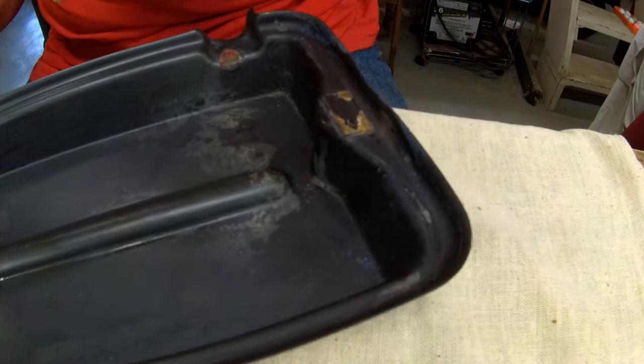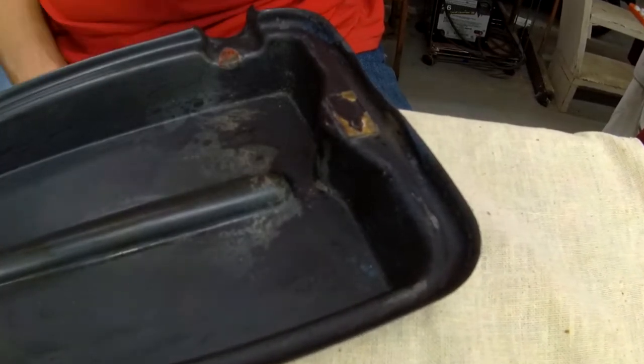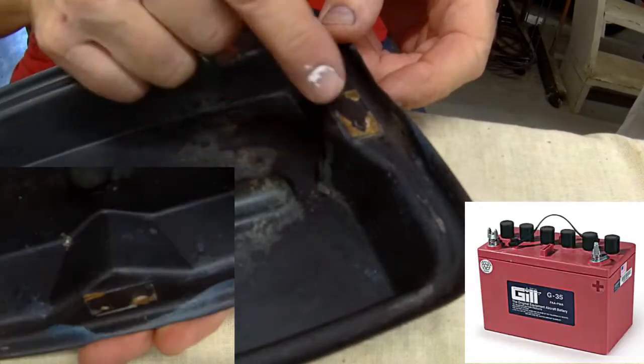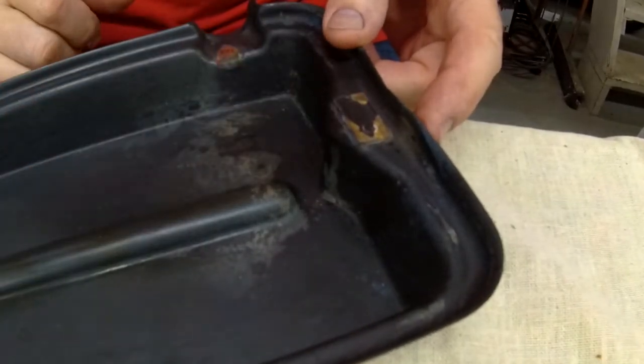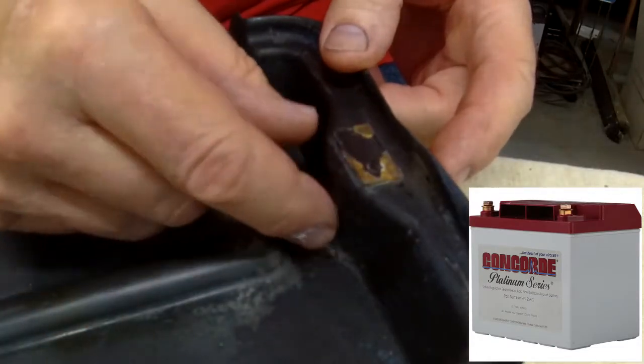What we have here is a battery box lid from a Cardinal RG — it's the same as other Cessnas. This one has lived its life with a Gill battery. This little bump right here protrudes out over the top of the battery a little bit. What I'd like to do is modify it so that it's possible to use a Concord battery. The Concord battery has a little shoulder that fits right in this area.